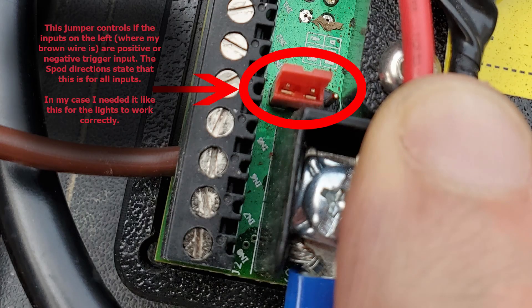Then there is the jumper that I have circled here. This controls whether all the inputs are to be positive or negative trigger inputs. I had it wrong in the beginning and the rock lights would come on after locking the doors. So I then read the S-Pod directions and learned that there was a jumper here that needed to be changed. Once I changed the position on the jumper, all was good after that.